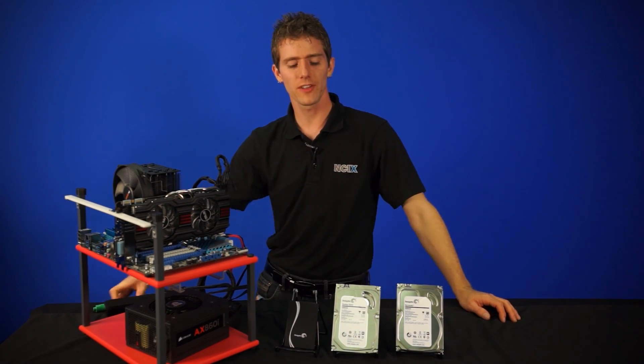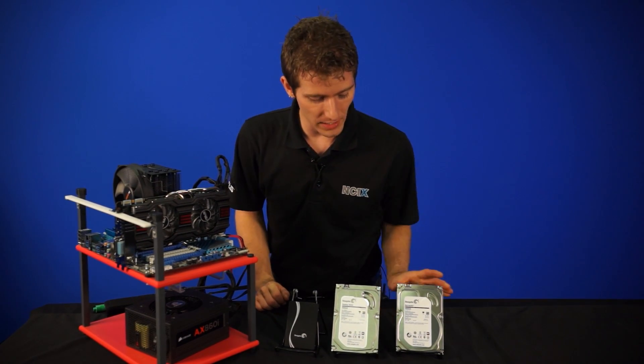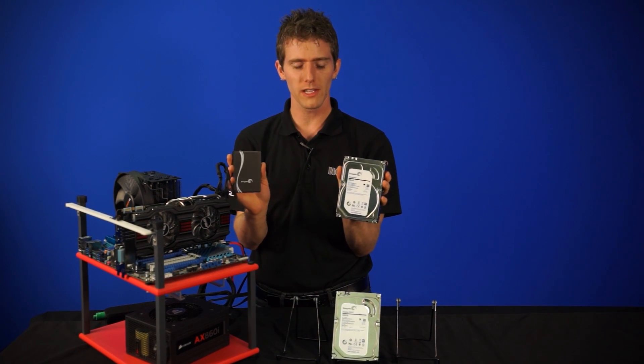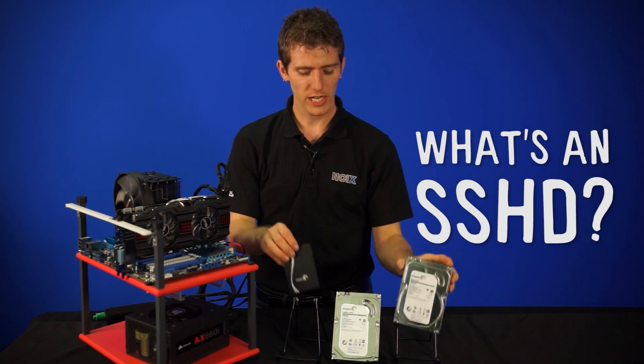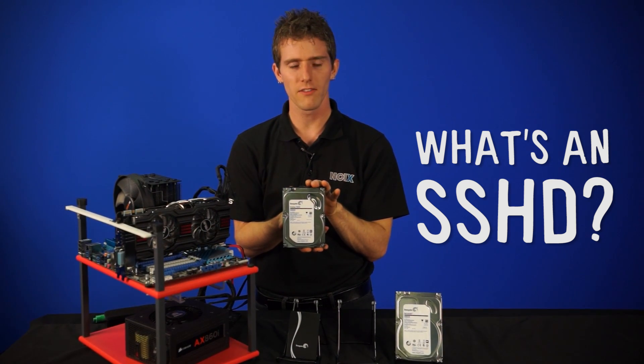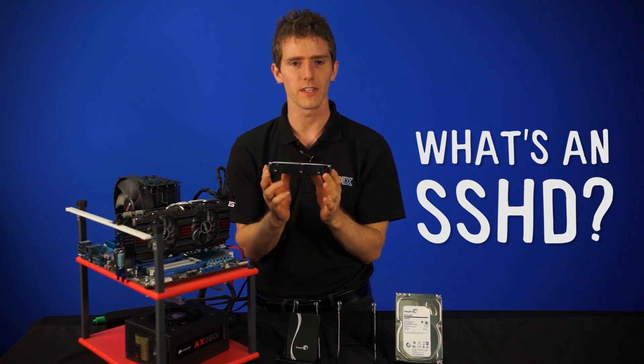Welcome to NCIX Tech Tips. Today we're going to be having a look at the hard drive, the SSD — so that's the old school and the new school — and their quirky love child, the SSHD, which has a hard drive and an SSD inside of it.